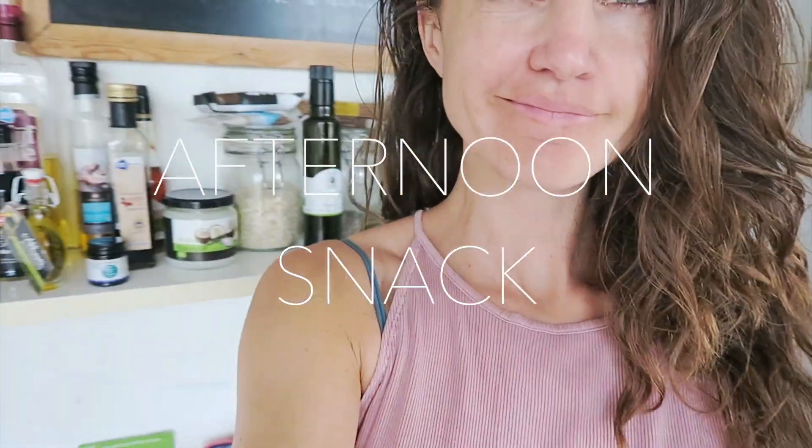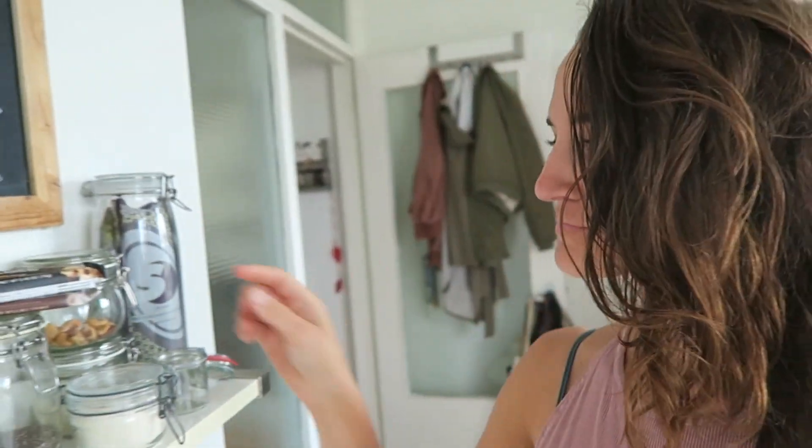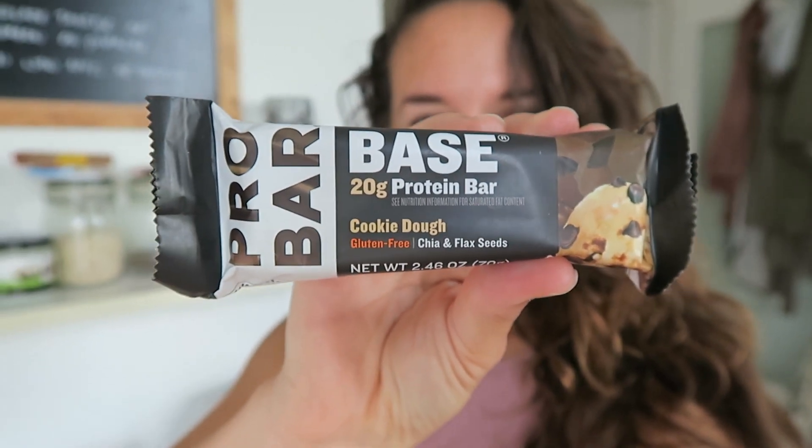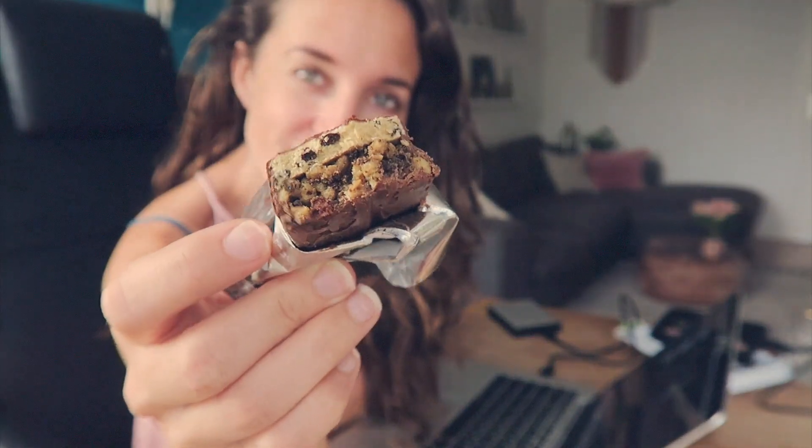It's around 5 and I'll take a little snack since I'll be going to the gym in a bit. Today I'll take this protein bar from Pro Bar, which is one of my latest discoveries. The taste I really like is called cookie dough, and since I'm also a sucker for that ice cream flavor, I really like this one. It creates a feeling of fullness right away and gets you quite energized.